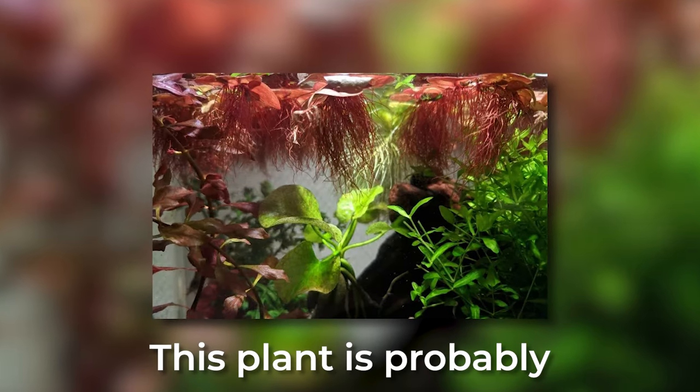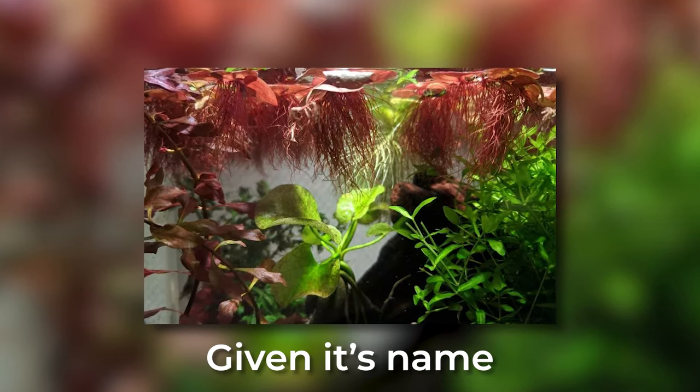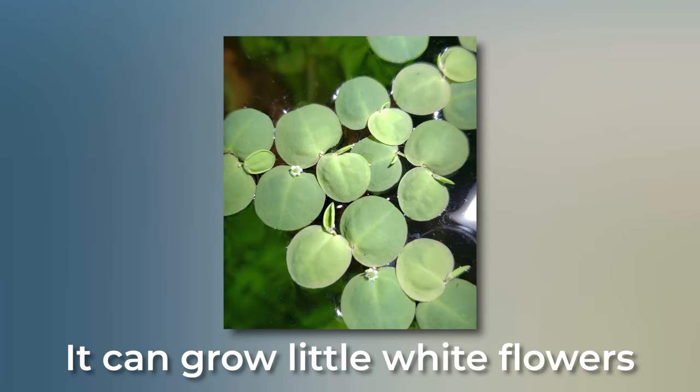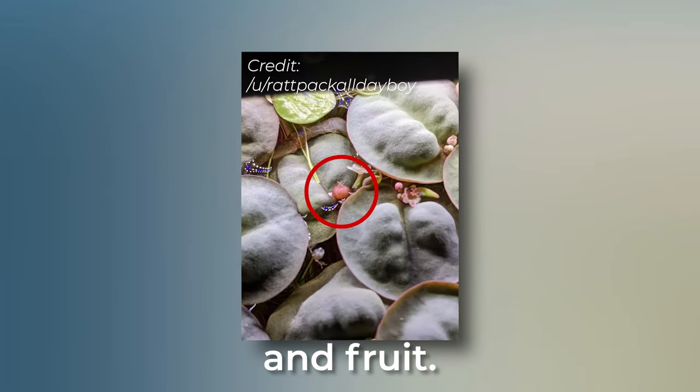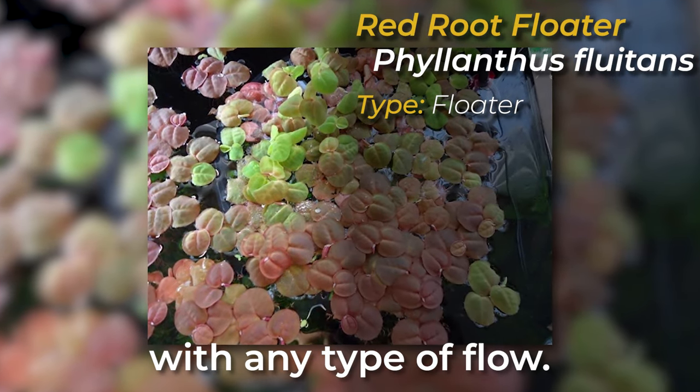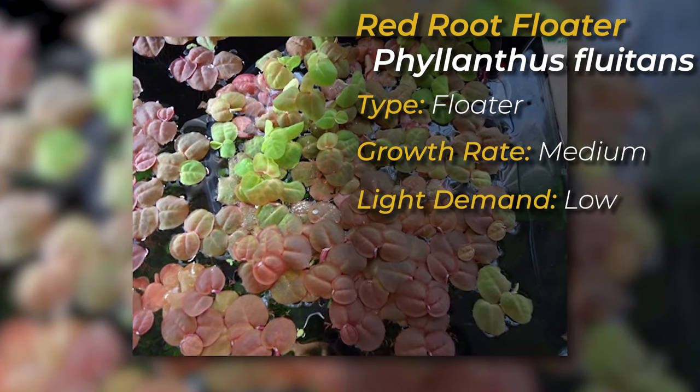Red Root Floaters. This plant is probably my favorite floating plant. Given its name, its roots can become a very pretty shade of red, especially under high lighting. Even more, it can grow little white flowers and fruit, which is a capsule holding seeds. This plant does not do well with any type of flow, and has a medium growth rate and a low light demand.